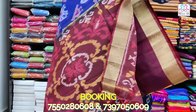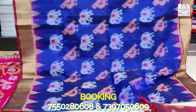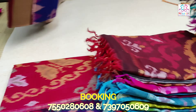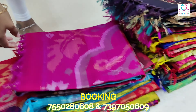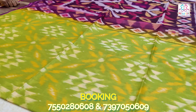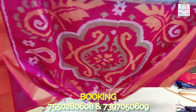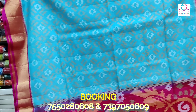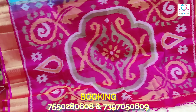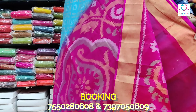You can check the same pattern on the side. You can check this series online. The length of the series is 6.2 meters; without the blouse you can see it is 5.5 meters.